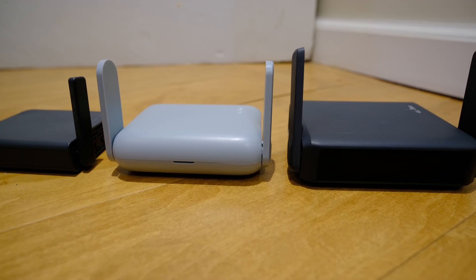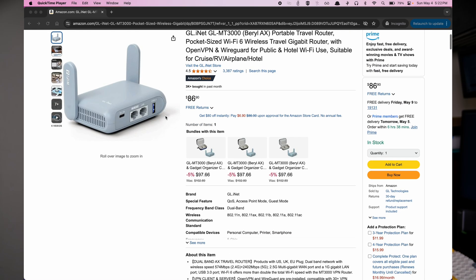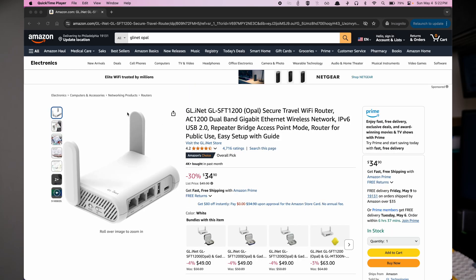What are some things I don't like? First of all, this thing is pretty bulky — these routers keep getting bulkier and bulkier. Another issue is startup time: the startup was kind of slow. Maybe it was my expectations given the faster hardware, but it's probably on par with other travel routers — I was just expecting faster. And lastly, it's pretty expensive. You can get the Beryl AX for almost half the price, and the Opal model for about a quarter of the price, and I'd argue most people would be happy with the Opal as well.